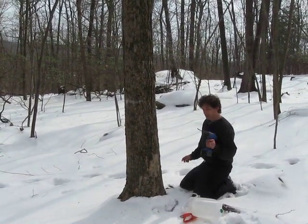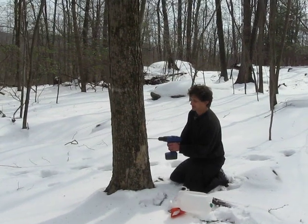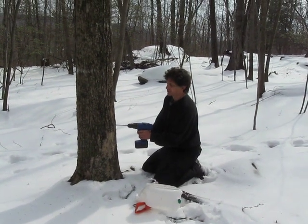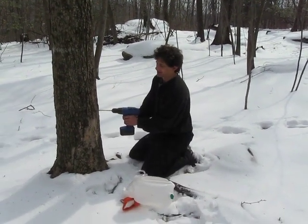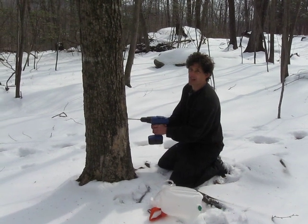This is a 5/16th drill bit. The traditional drill bits for maple have been 7/16th with a metal spile. But these are 5/16ths — slightly smaller, supposedly not as damaging to the tree.